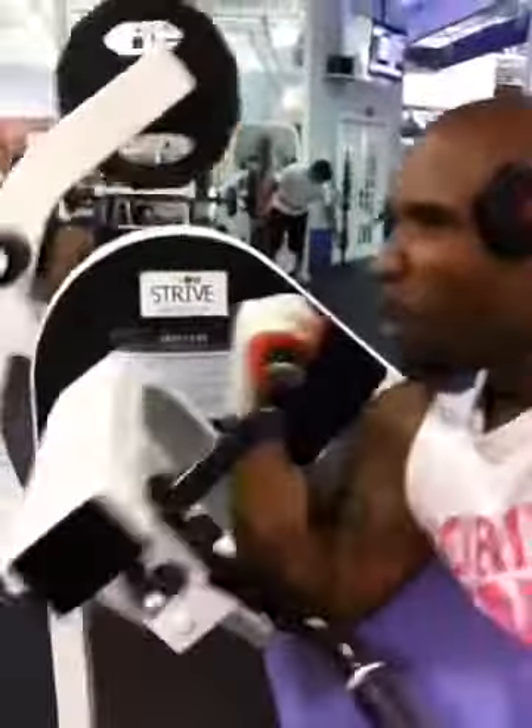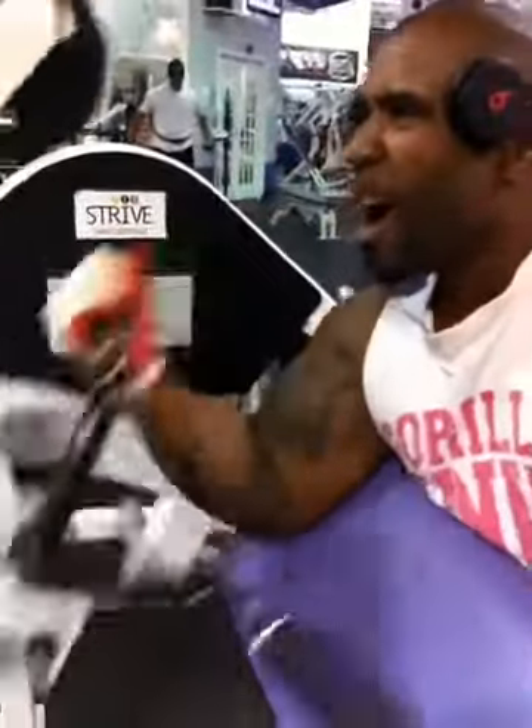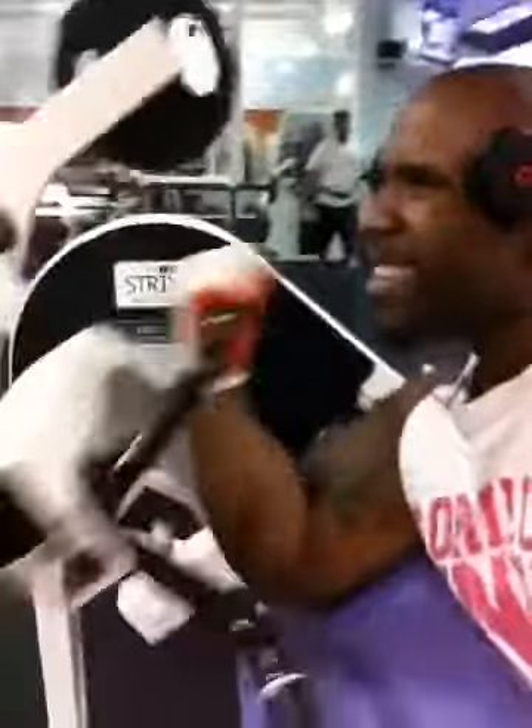Look at all that extension. Six, seven, eight. One more. One more. Let's go.